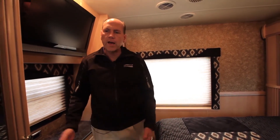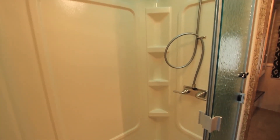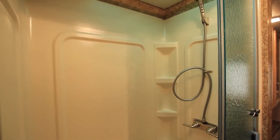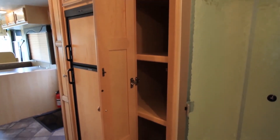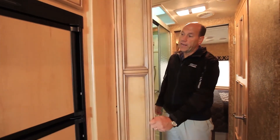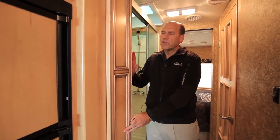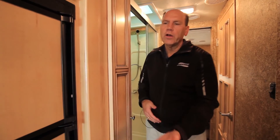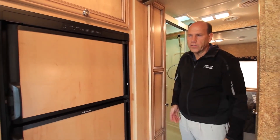As we move back up towards the front of the unit, we have a large rectangular shower across from the enclosed bath area. Forward of the shower you have a cabinet that could be versatile — you could use it as a linen closet or as a second pantry area, because forward of your refrigerator you also have a pantry. So it's pretty flexible; you can use it either way that you want to.